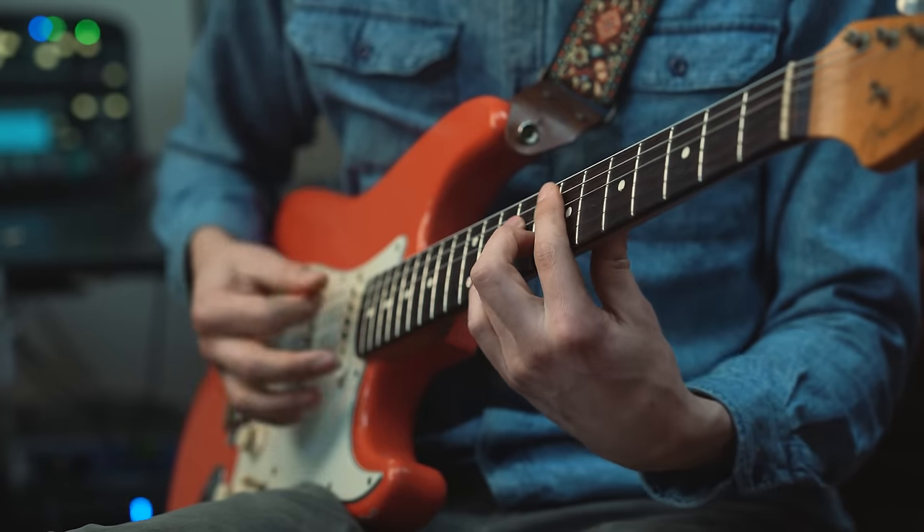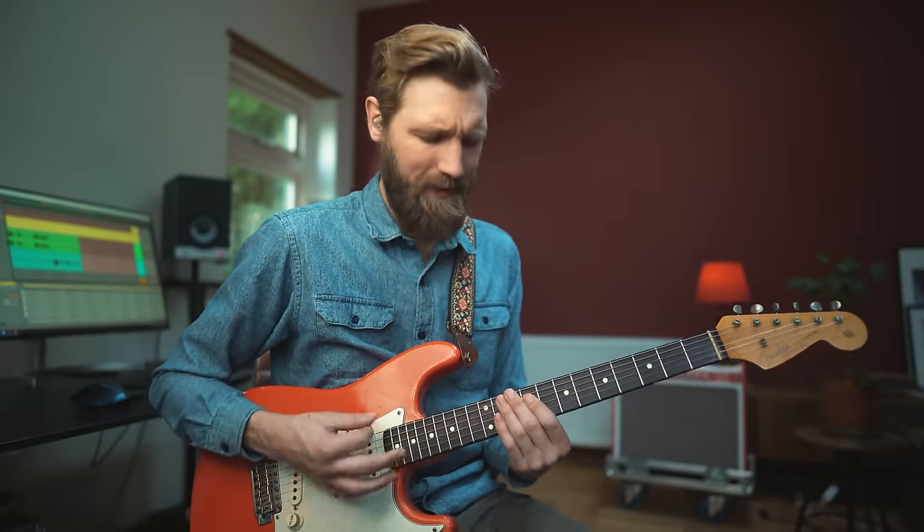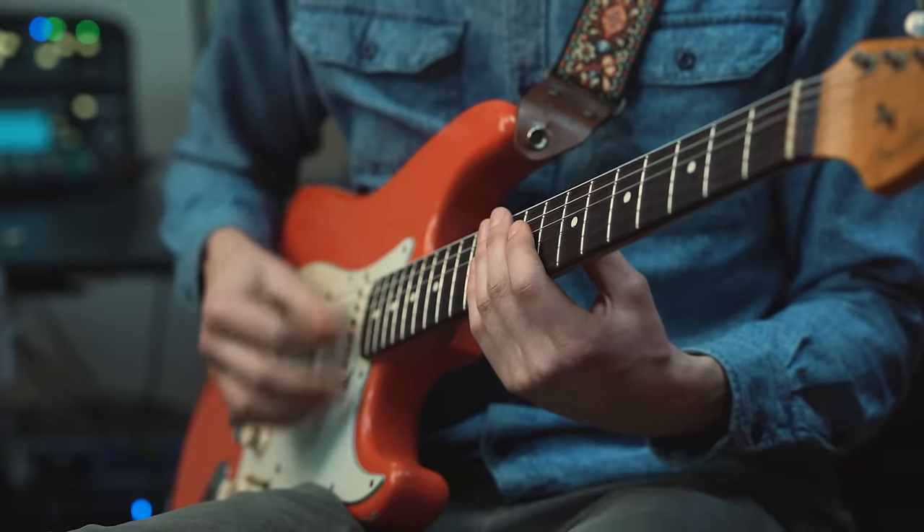And then another thing — slide into the 12, classic! From 11 to 12 on the highest string. We can add it any way we like.